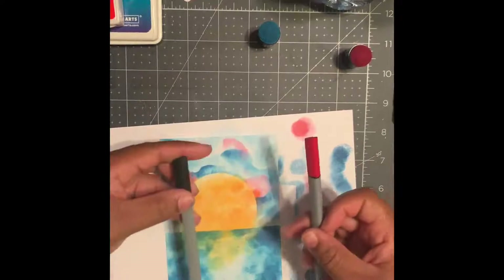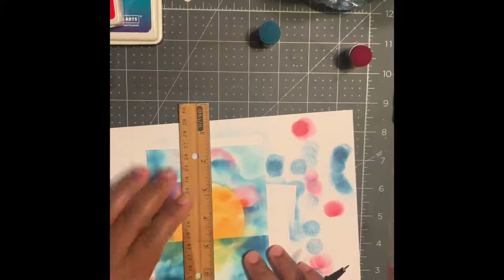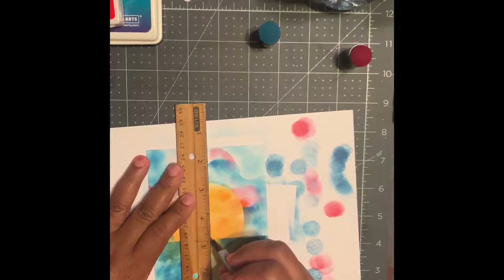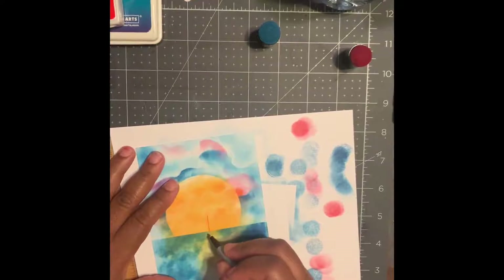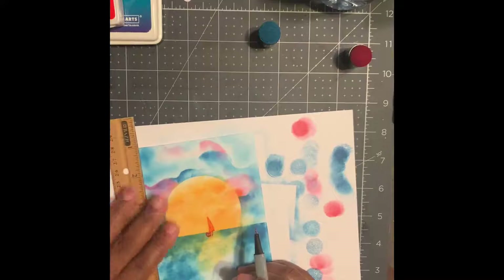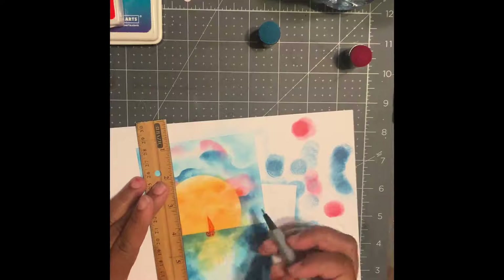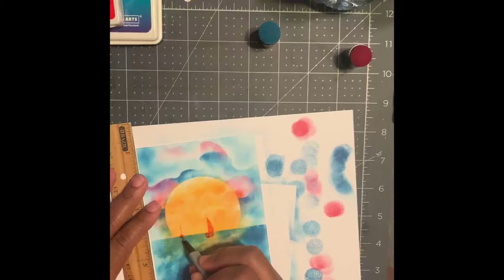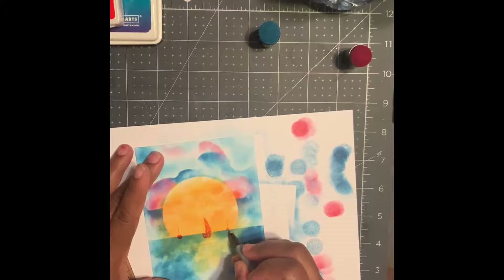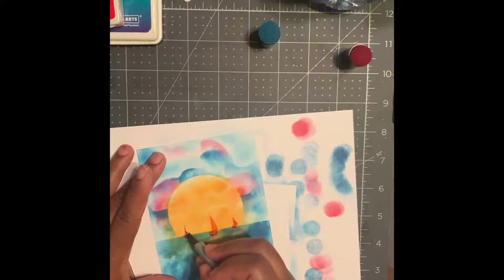Now we're ready — let's use our Arteza 0.4 pens and we are going to make our sailboats. I use a ruler just to keep my sail nice and straight. We're just gonna make maybe about three boats there, doing the same on both sides. I like to keep them in that sun — or moon, whatever you want to call it, I call it a sun. That way it brings them out a little bit more. You'll notice once we get on that blue part it looks more shadowy.